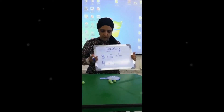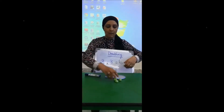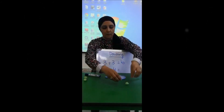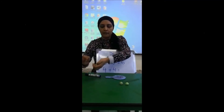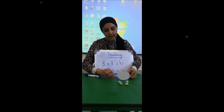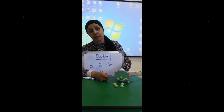Let's do another one. This one says four plus four. So now I'm going to roll out my dough. I'm going to put one here, two here, three here and four here. Again, I'm going to put my mirror like this. Can you see that? Can you see it?